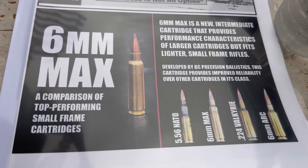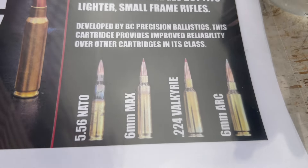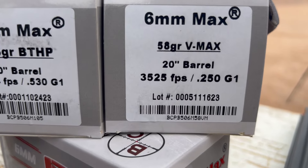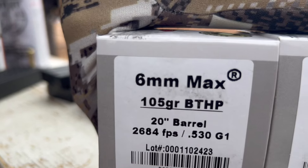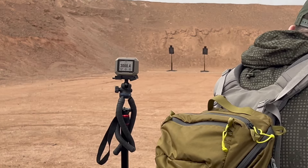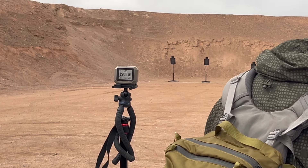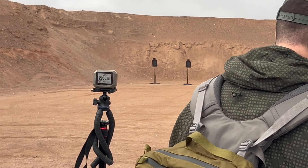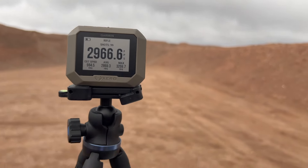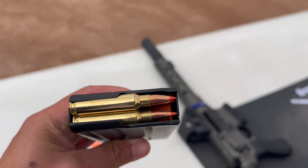Sons of Liberty did a new gun in this caliber — 6mm MAX. It's a competitor to the 6mm ARC. 58 grain at 3,500 feet per second out of a 20-inch barrel, and then 105 grain at 2,684 out of a 20-inch barrel. That's out of a 10-inch barrel, which is crazy. The last gentleman was getting about just over 2,900 feet per second. Let's go for the record today and get about 3,100. This particular ammo is 58 grain — out of a 10.5-inch barrel.